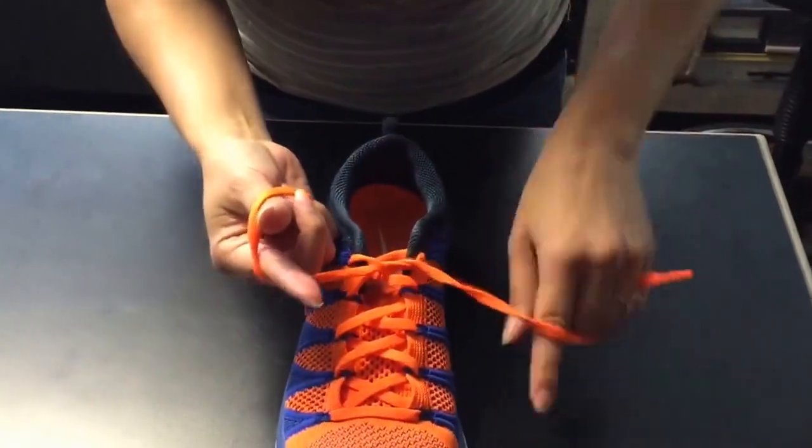I want to try to do it fast for you — forklift, crab legs, over, under, boom! And that's how you tie your shoes, people.